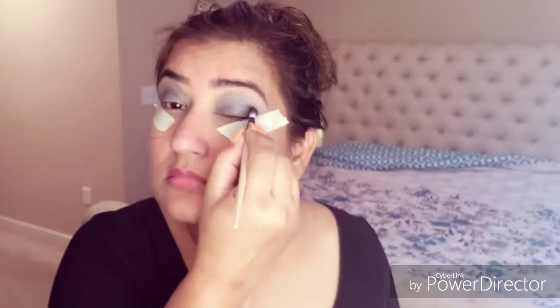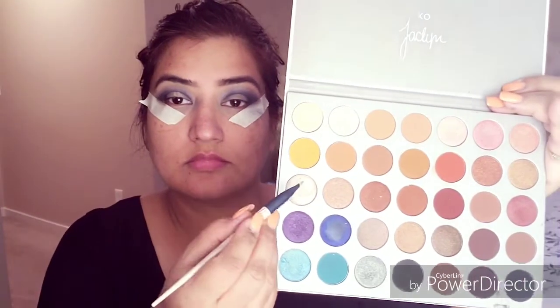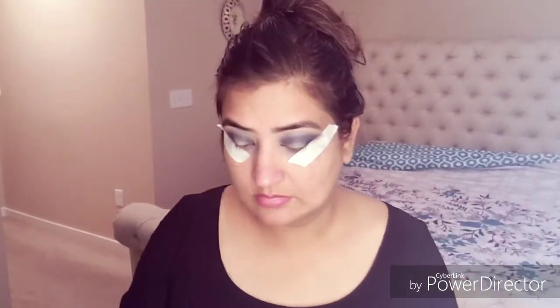I will blend it well. Blending is the most important part of makeup — blending is very important. If you want to look good, blend it well. I will blend it well and I will add one eye shade as a highlighter.